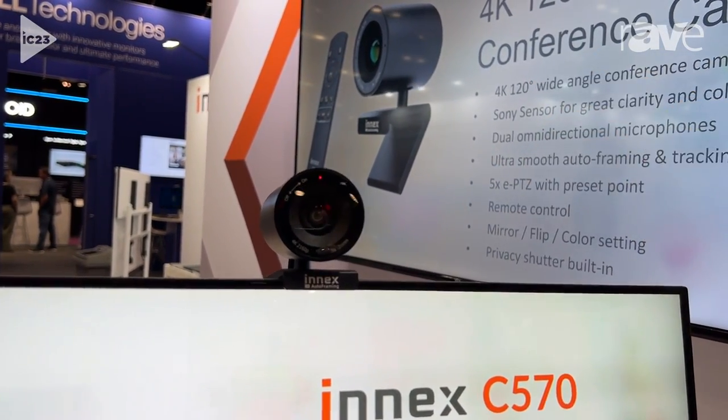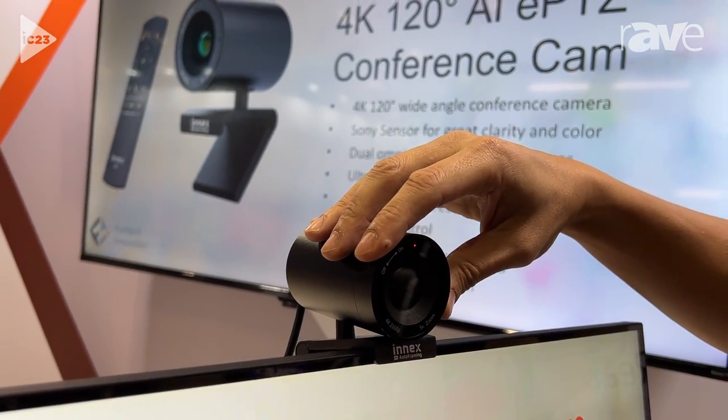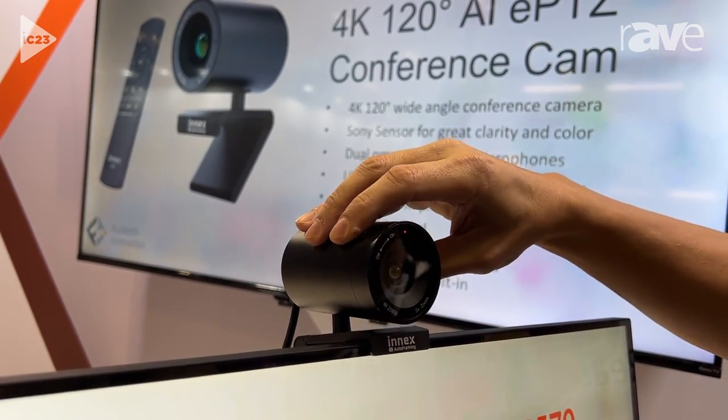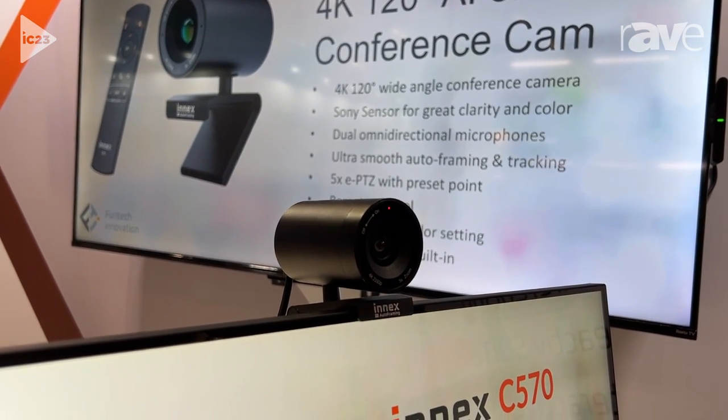It has a metal finish and a very big lens shutter on the top. You can actually turn it off if you want to protect yourself or privacy, then turn it on and utilize the full power of that video conference capability.